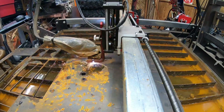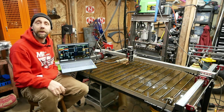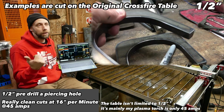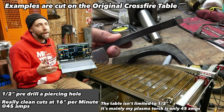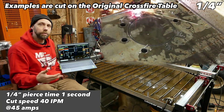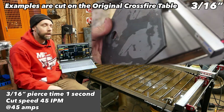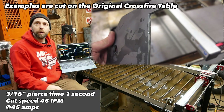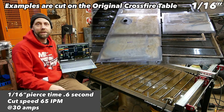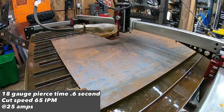Now we'll cover cut speed and pierce times. I'll post that information as I review my files. I don't cut much half-inch or three-eighths — I mostly work with quarter, three-sixteenths, eighth-inch, and a little thinner. In future Pinsgauer 6x6 videos where I'm building that mini Pinsgauer, I'll post information as I start cutting more body panels and figure out what works well for thin-gauge metal.